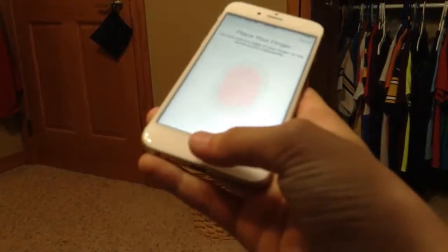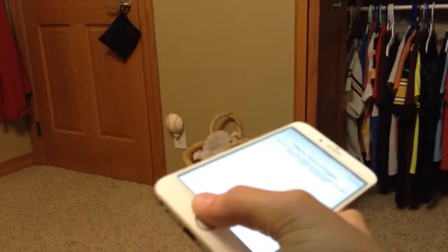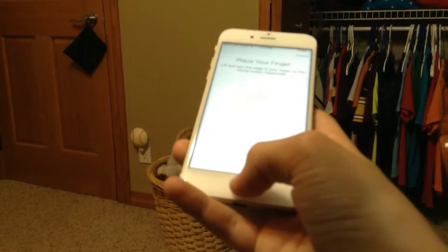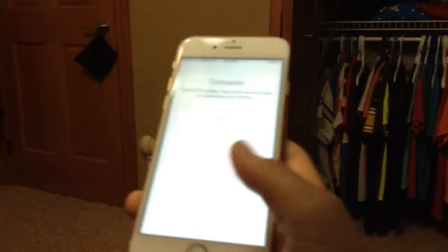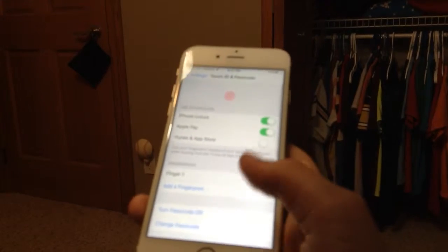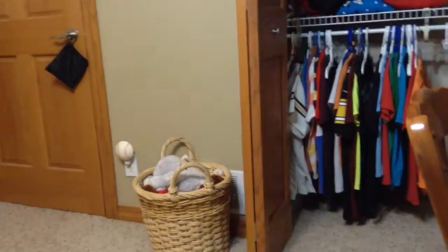I gotta adjust my grip — sorry, I can't see. It did do the try again thing because I used my nail. Yep, right in. So that's the phone.